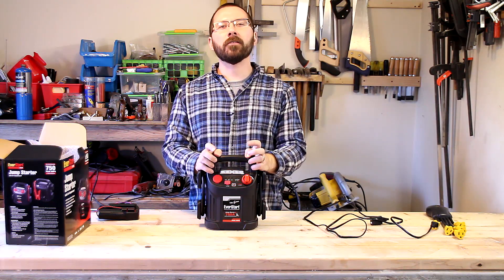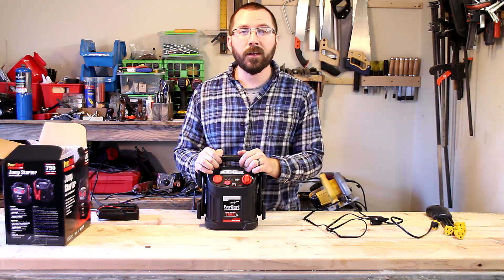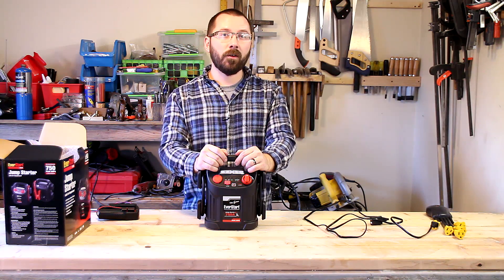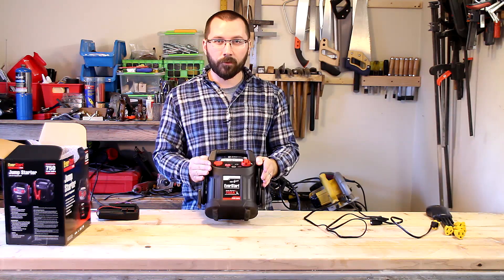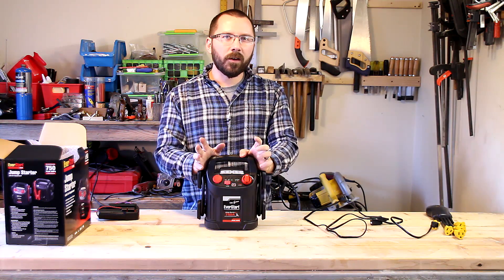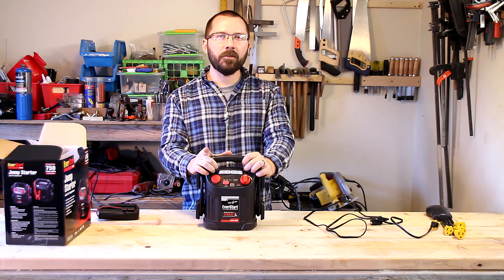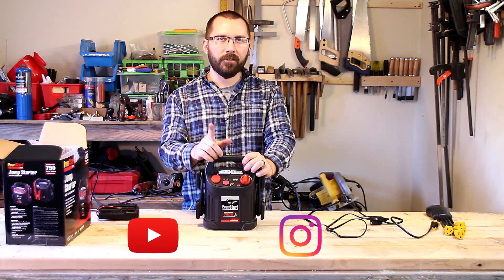I hope you found this review useful. If you did, please go down below and hit thumbs up. Feel free to subscribe — I have other review videos coming as well as DIY project videos, so check me out on YouTube and Instagram at davidcanmakethat.